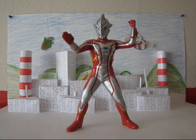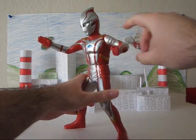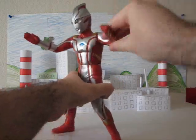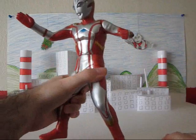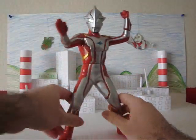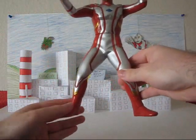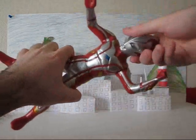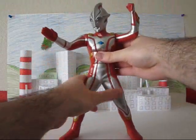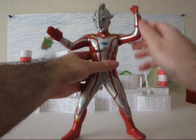Now for the figure itself, let's go into articulation real quick. As you'd expect, the arms rotate, so you can have him in his usual pose or like a fist so he can jab stuff in the gut. Same with the other arm — it just rotates, not much else. The ankles can also move just to adjust his footing on a surface. The torso also rotates. He doesn't have any head articulation, in case you were wondering.